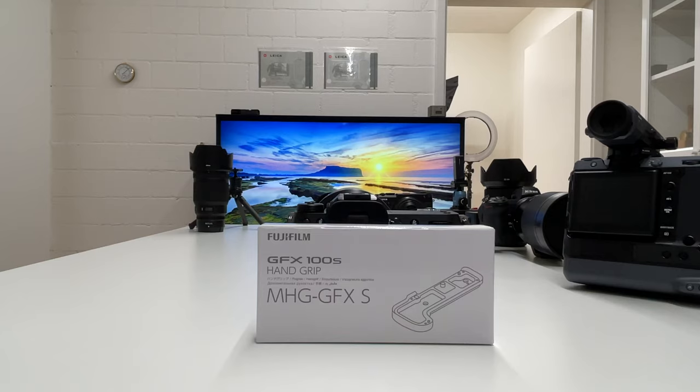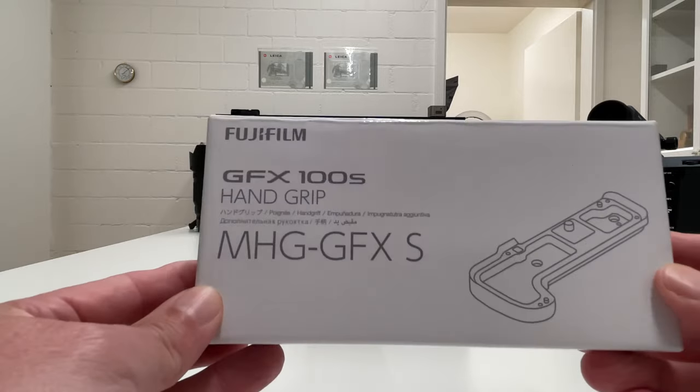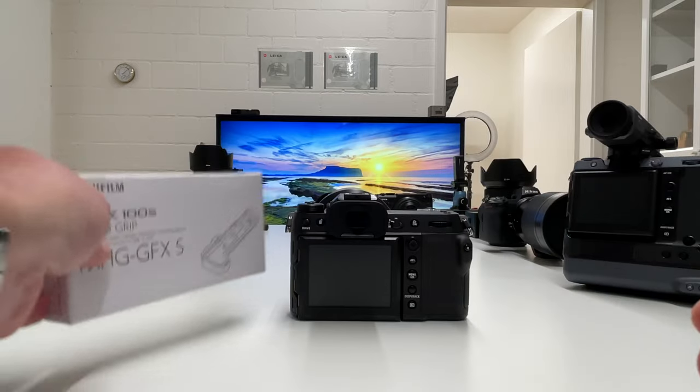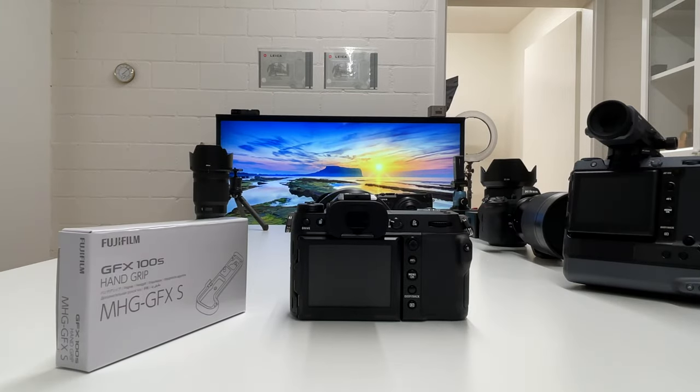Welcome back to my channel. This is very likely the shortest video clip I ever recorded to post on YouTube. I wanted to share that I actually purchased the hand grip for the GFX100S, and I want to mount it live here on camera. I want to mount it on my GFX100S and quickly share my thoughts on whether I like it or don't like it. So let's kick off the video.